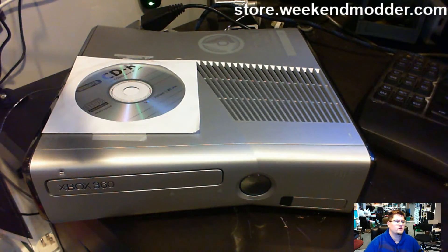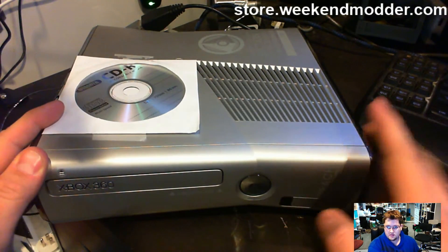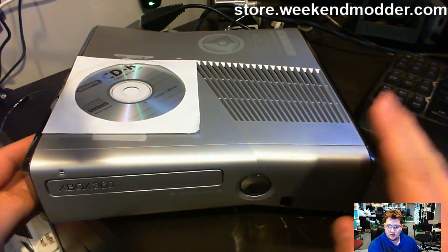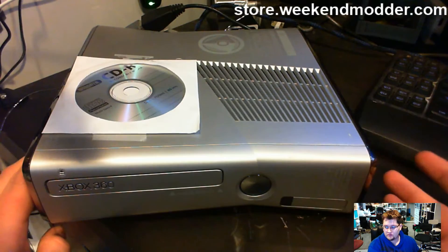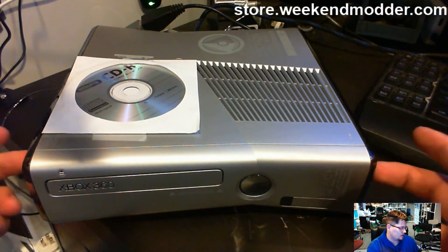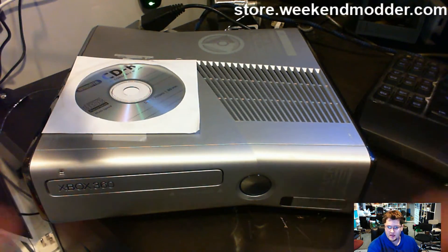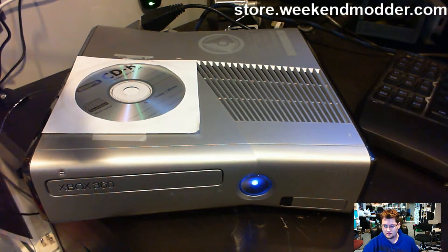Hey guys, Weekend Modder here with a quick unbrick basic-level send-in proof video. This console is a Trinity motherboard — it's the Halo Reach themed one. All the Halo Reach themed consoles I've ever encountered have been Trinities. I did this console and sold it to a guy over a year ago, he bricked it and sent it in for the service. Sullivan, this one's for you — still a special edition, still the same chip.